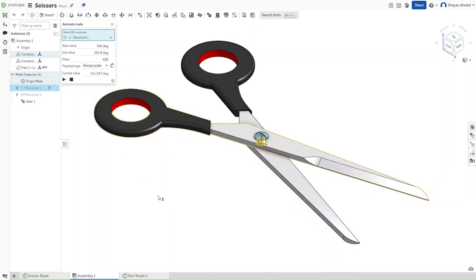So this was how to make scissors in Onshape. Please remember to like and subscribe, and have a good day.